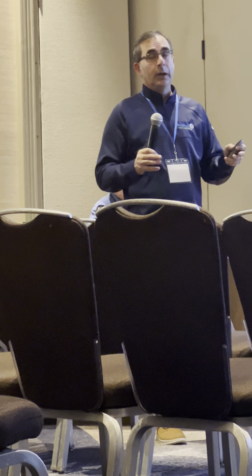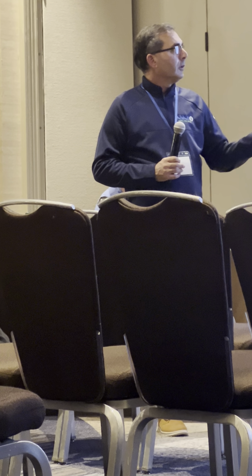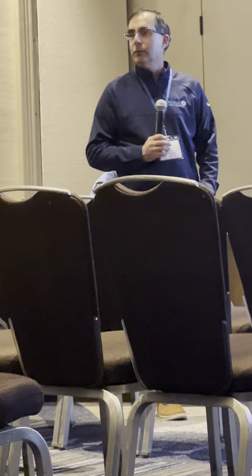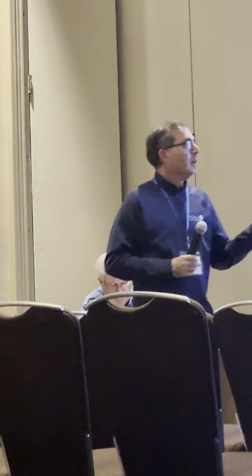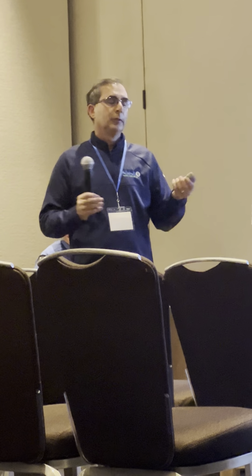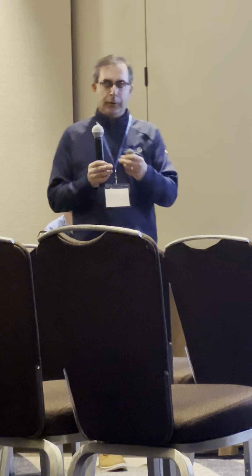We do the same for Kinze — same concept, same technology. The reason I did Kinze automatically with the integrated bracket, rather than offering it separately the way I offer it both ways for Deere, is I wanted to make Kinze a more robust row unit. Because that 3000 series is steel, and we have feedback from our dealer network that this bracket makes the row unit extremely more robust. This will work with airbags, springs, and if you have Delta Force.